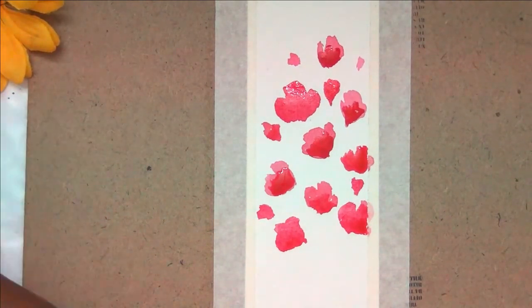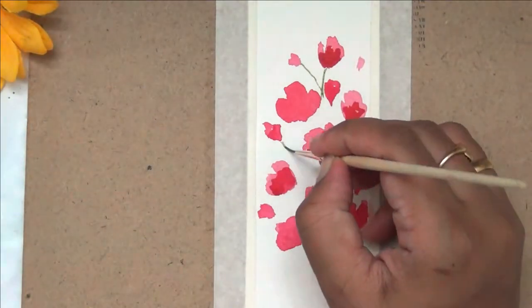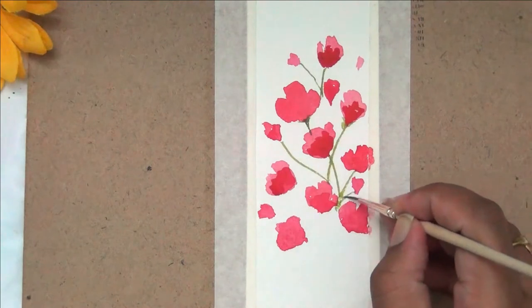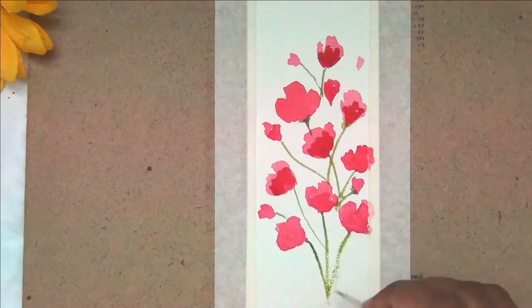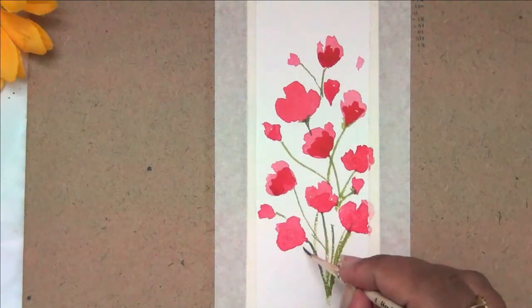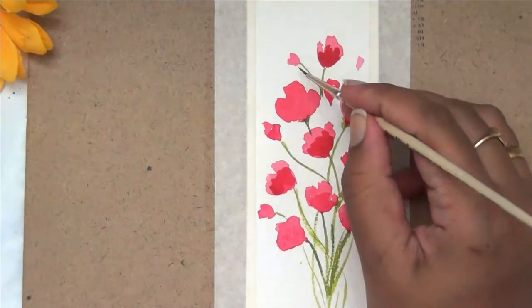To fill in the gaps I'm adding smaller petal-like shapes to fill in the bookmark — this is entirely your choice. You can make a bunch of flowers or just a single one. To complete the florals I'm adding thin lines to look like branches. If you're not confident with thin strokes, you can use a fine liner pen in green to add your branches.